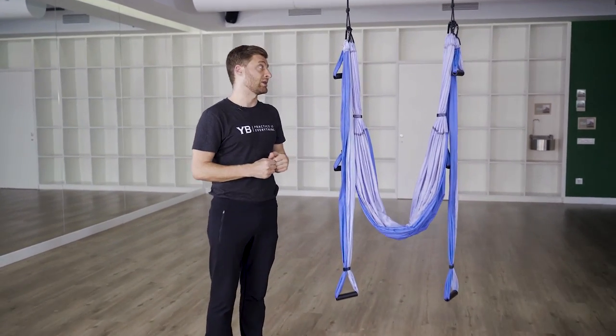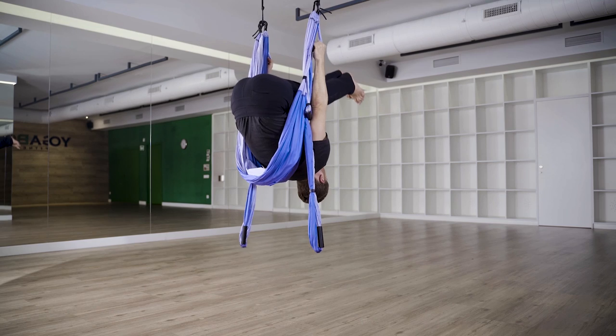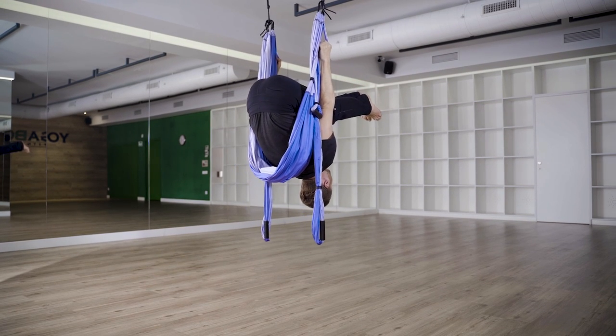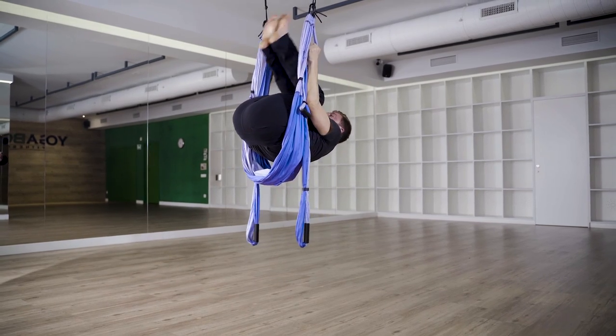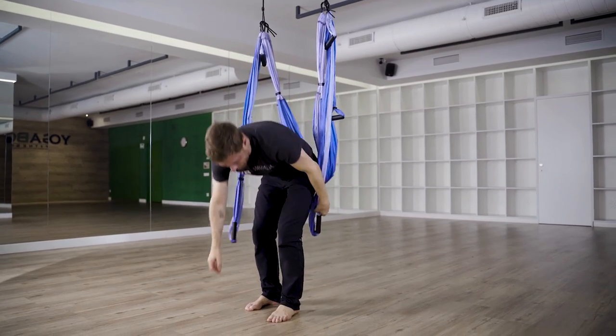Let's take a look at a plow pose variation. Grab the high handles with a parallel grip so your knuckles face each other. Lift your knees up into your chest and shoot your feet backwards so your body's in an upside down letter L shape. Hold this for about ten deep breaths and then roll your body back down to a standing position. You can do these in repetitions to build strength very quickly.